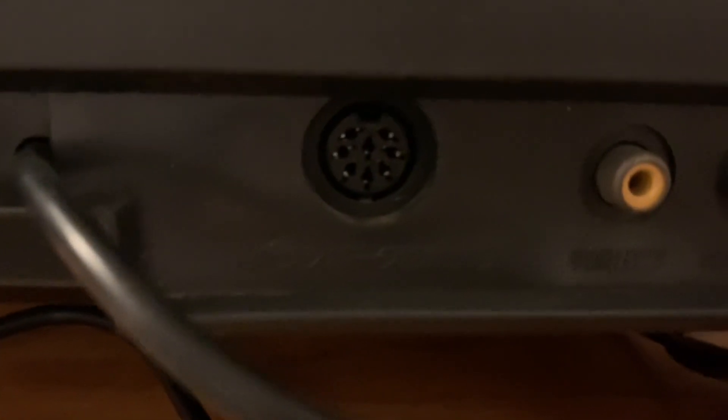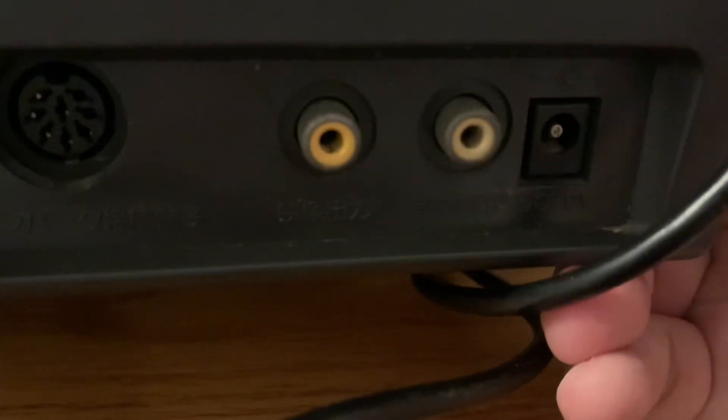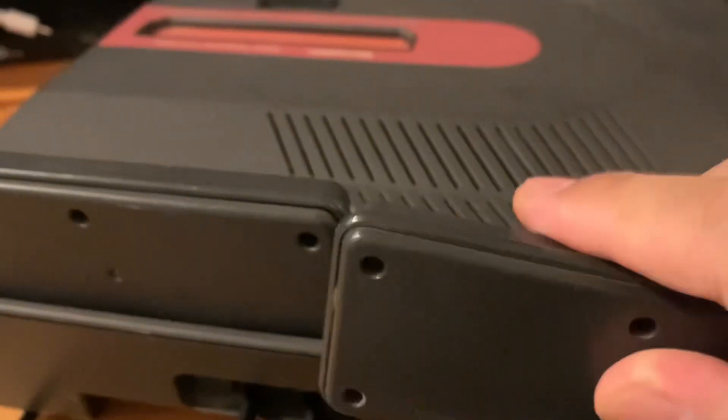On the back there are ports for the hardwired controllers. There also appears to be an RF output, though I mostly use it for composite video and mono audio. And there's the port for the AC adapter.